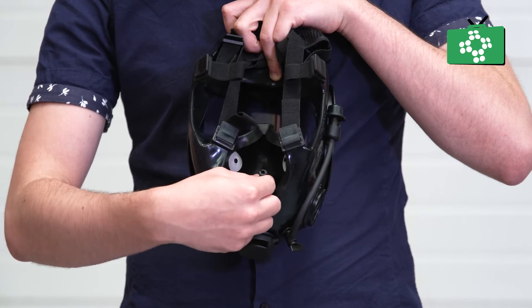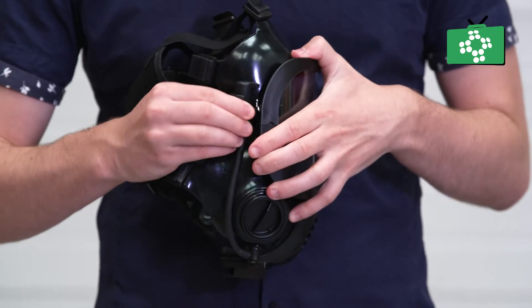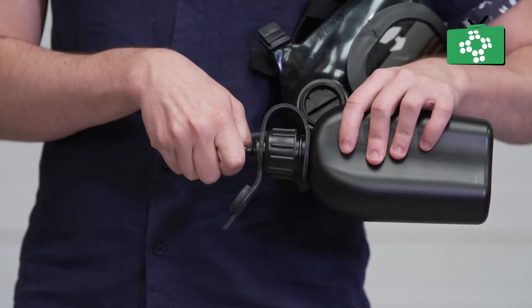Inside this mouth and nose section you will find a drinks tube, if it is fitted. This allows you to suck up fluids while still wearing the mask. You can connect a special water bottle by unclipping the tube from the side of the mask. The tube simply pushes into the bottle to form a seal.